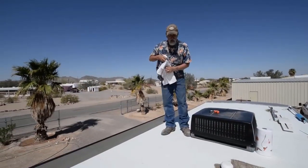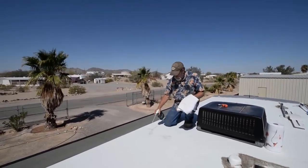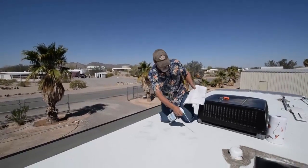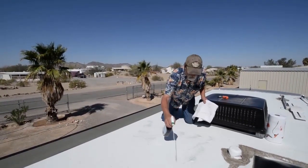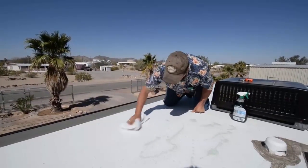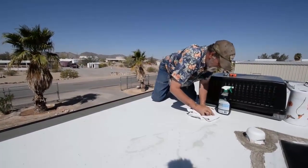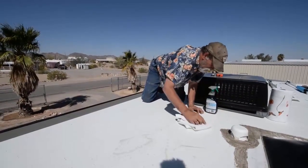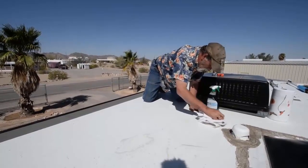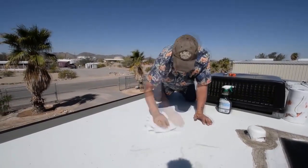Considering this is a fiberglass roof, we're going to use a simple cleaner on it and get it as clean and as dry as we can get it. The panels we're going to be putting down are self-adhesive — they're peel and stick. They have a butyl background that will stick to virtually anything as long as it's clean and flexible.